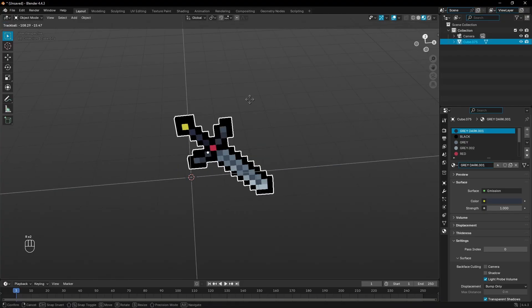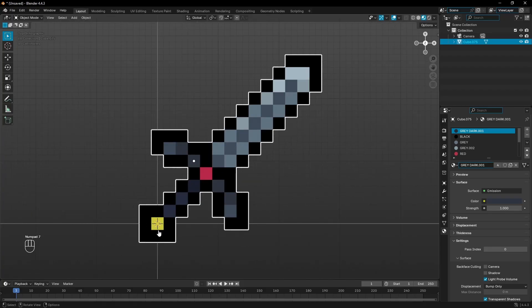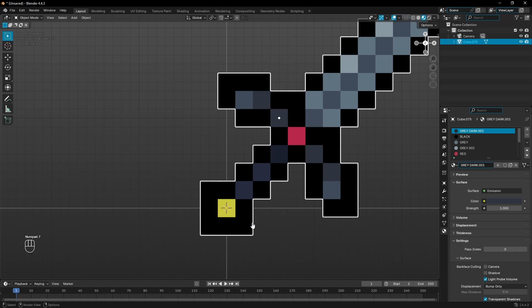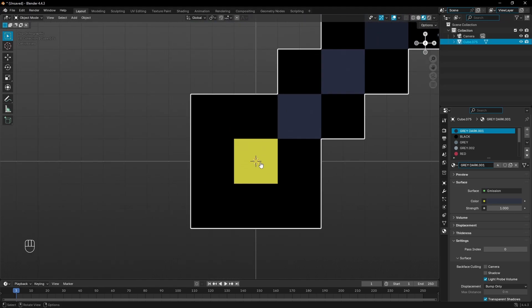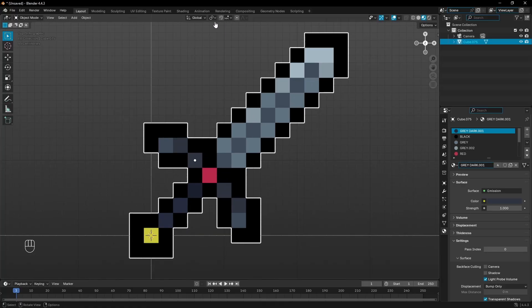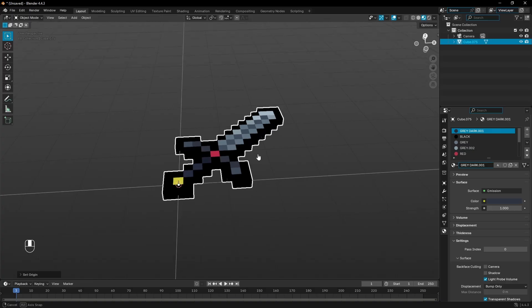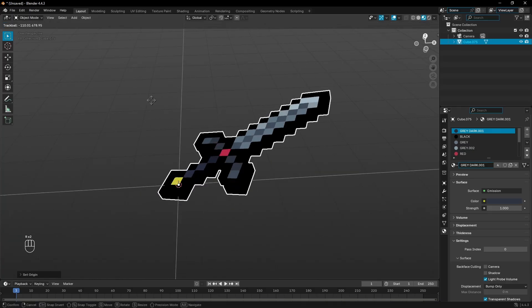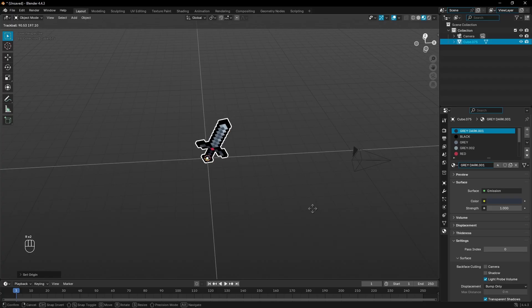The last thing I want to address: if we rotate this, you can see it rotates on a weird angle because the origin is on the default white dot. Let's put the origin on the handle piece so it rotates more properly. Remember when I told you to put that 3D cursor in the center? We're going to use that now. Go up to Object, then Set Origin, and choose Origin to 3D Cursor. Now if you double-tap R, you can see it rotates on the handle — exactly what you'd want.